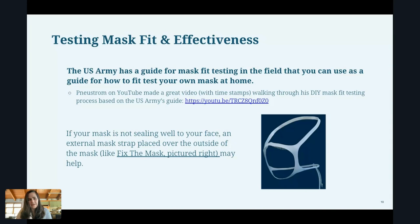The US Army actually has a guide available for mask fitting in the field — meaning in high-demand scenarios like a pandemic, if you can't get a certified or pre-fit mask, how can you do the testing yourself. They've got a good guide for that, and a YouTuber called Neustrom actually walked through his own process of following that guide and doing fit testing on his own mask.